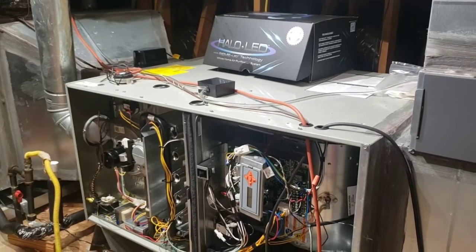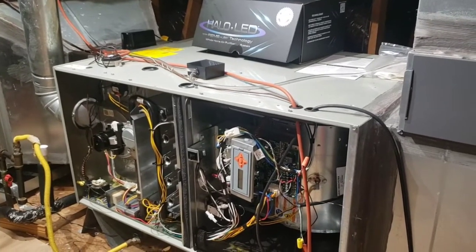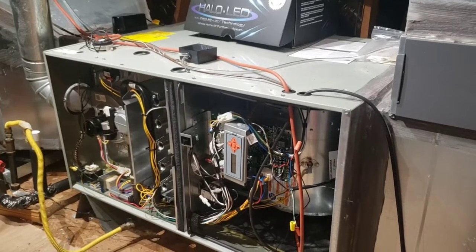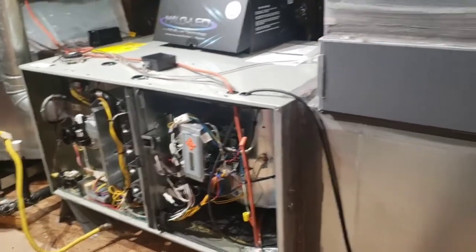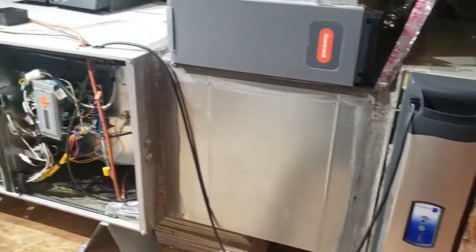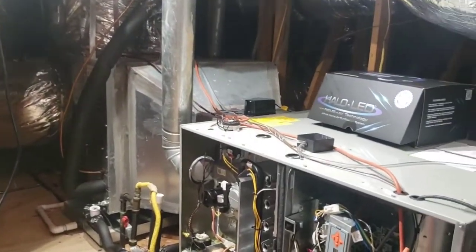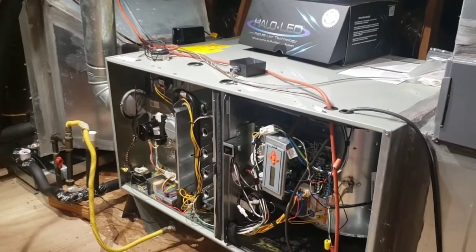We have noticed a couple of errors on videos of installations of these devices, as well as some installations that we have come to service. This is a variable speed unit — a system that we installed back in 2017. They had the regular HALO and have now upgraded to the LED.